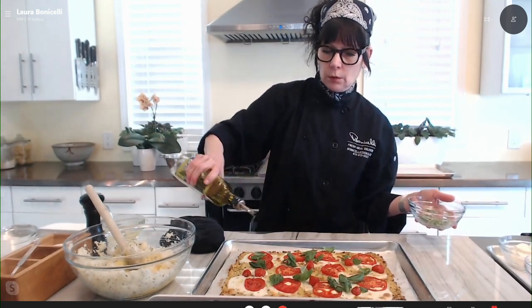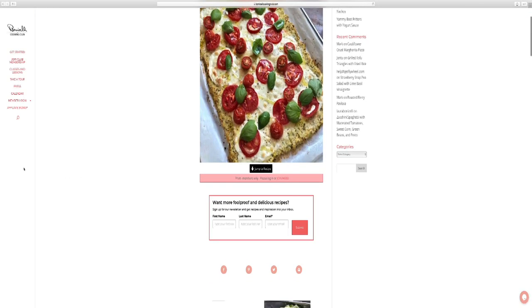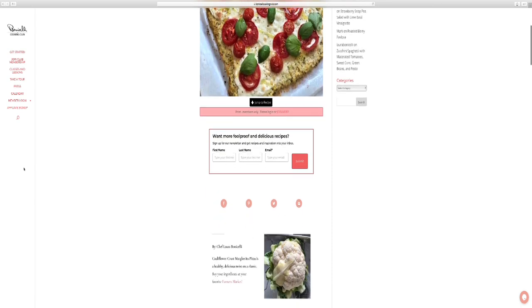We've had cauliflower crust before, and it's delicious. I think this is better because the ones you buy manufactured are really pressed and they get kind of cardboard-like. But when you make it yourself, it's really fresh and you can really taste the cauliflower. Awesome. Laura, thank you. We've got the full recipe for you at WCCO.com. You can learn more about the Cooking Club as well.